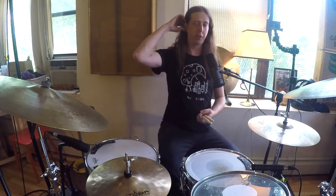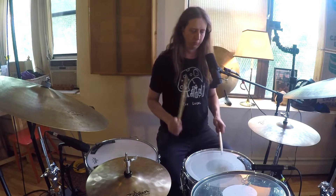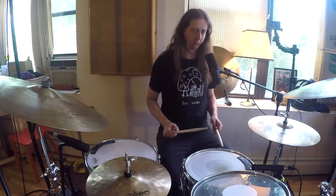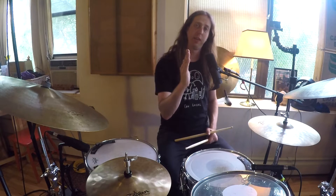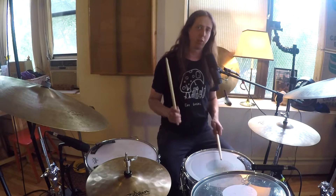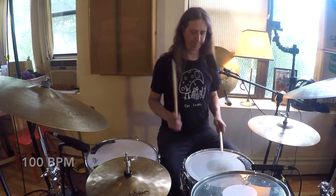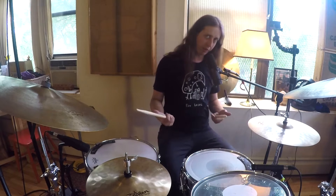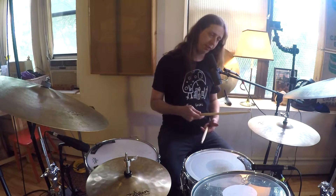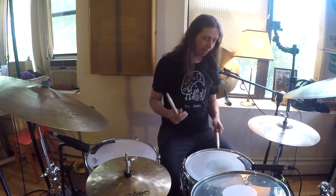So the first thing we'll do is I just want to show you the pattern with the hands. There's the first version of it, which is a paradiddle. Now the whole time the hands are going to be playing a paradiddle. The only real difference is where the accent is going to be. We're going to start with the accents on every first grouping of the paradiddle. We've all done that a million times. I'm going to add my left foot on the quarter note.